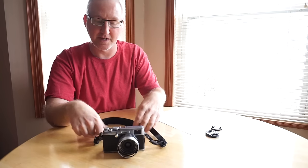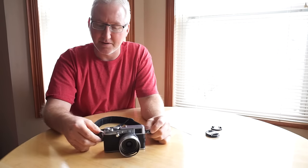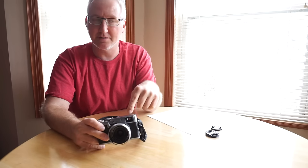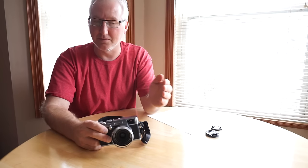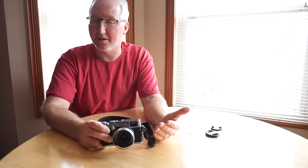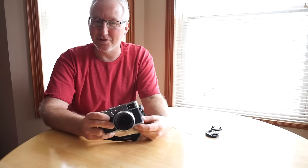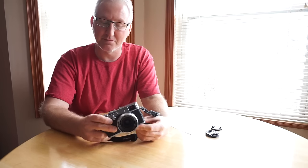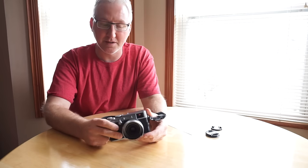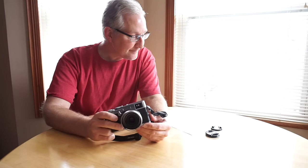I have another video about the X100S and a slideshow of some of my favorite pictures from it — links are always in the description. Since I don't insert photos into the video, you'll find all my photos there, which are much better than my video abilities. I'm just a photography enthusiast, not doing it professionally, but the image galleries speak for themselves.